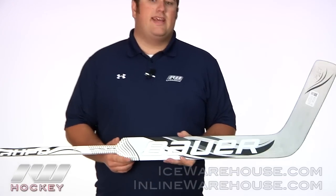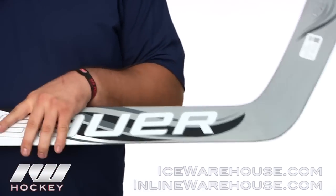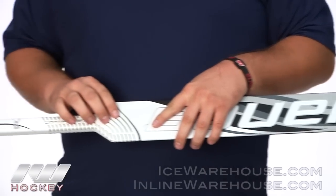Hey guys, this is Eric here at the warehouse. Today we are going to check out the Bauer RX10 Goalie Stick. This is going to be the top of the line out of Bauer's composite stick line, so you can get some really great performance features out of the stick.